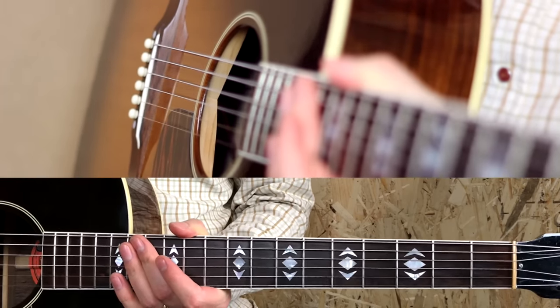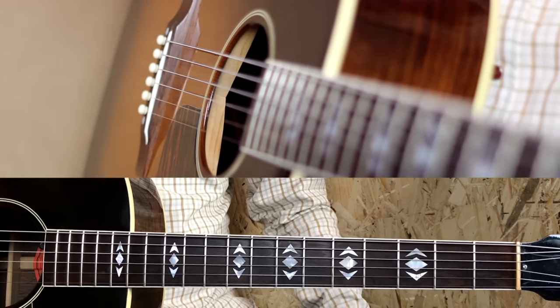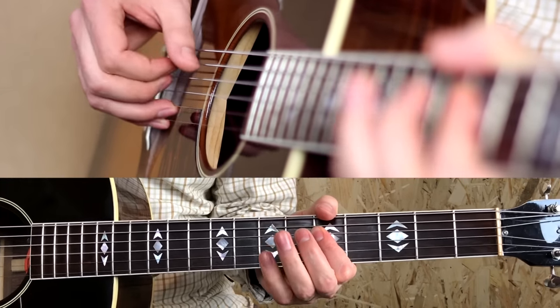This is a lot of information — let's recap and play it as slow as a human being can possibly play this riff.